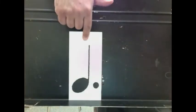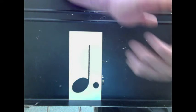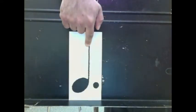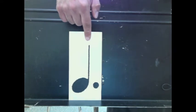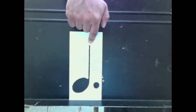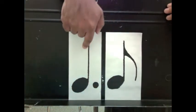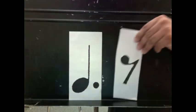The dotted quarter note is one and a half beats, or three eighths, counted as 'one and two' or 'three and four.' Try that. Ready, go: one and two. Try it as three and four. Ready, go: three and four. It can be followed by an eighth note: one and two and. It could also be followed by an eighth rest: one and two and.